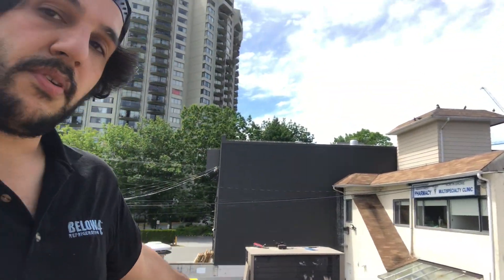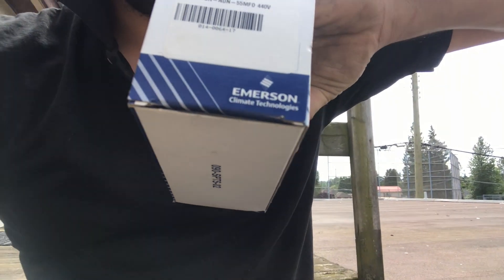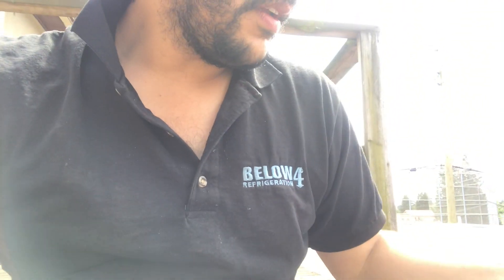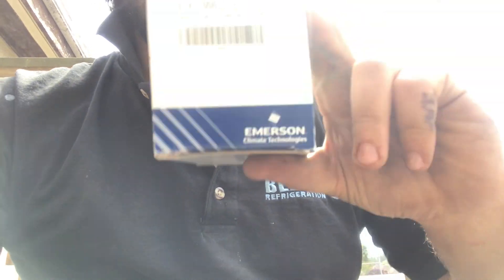Here we are - all the new compressors are already in place and we're just gonna do the electrical for this one right here. We have the run cap, the Emerson relay, and the start cap. I'm gonna flip the screen and we're gonna get started with the electrical components installation process.